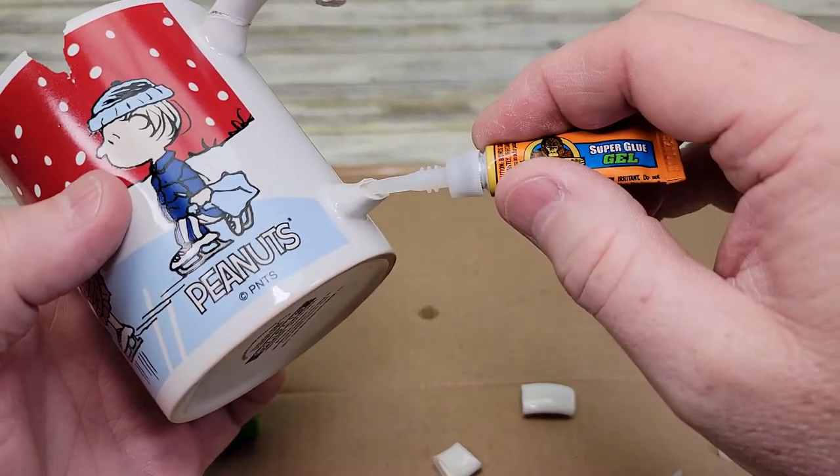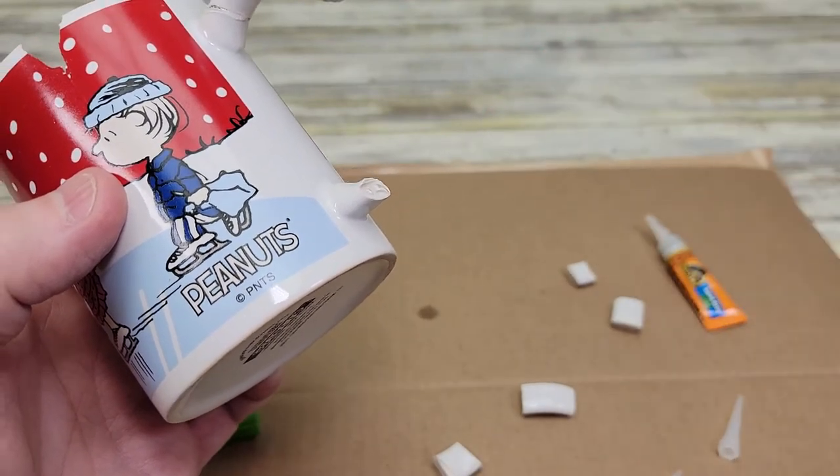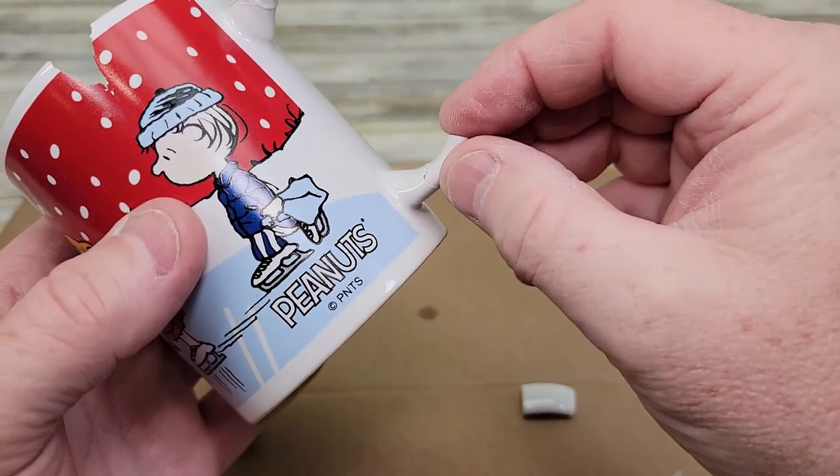So here I'm going to put a little bit more down here. And then we can put our piece and fix our mug.